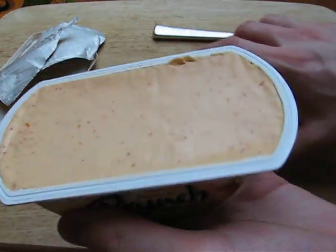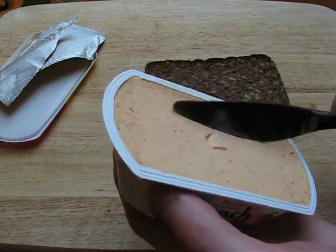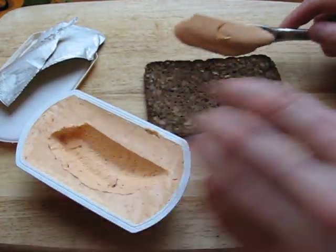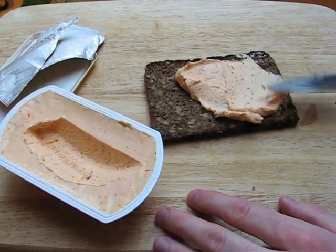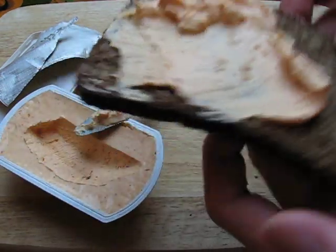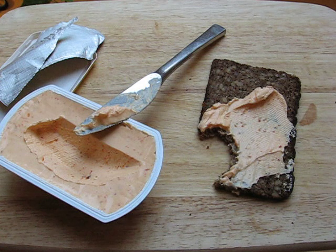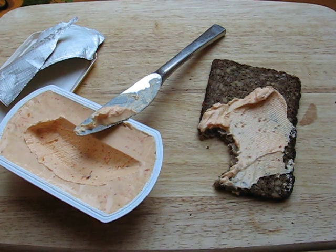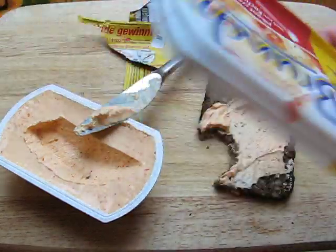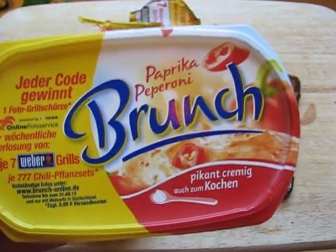It's filled — they're not cheating here — it's filled to the top. It looks very interesting and smells very interesting. It's very easy to put on the bread. It's spicy, it's hot — not just a little bit, I would say medium.